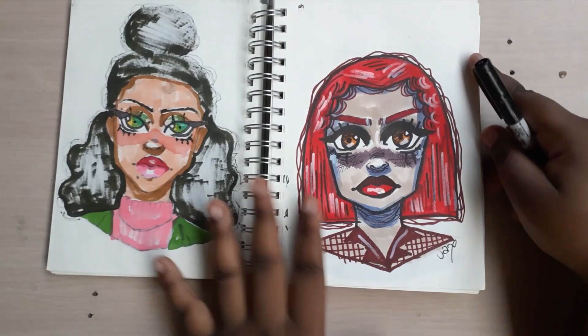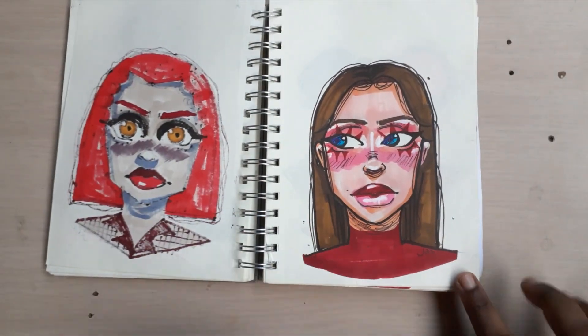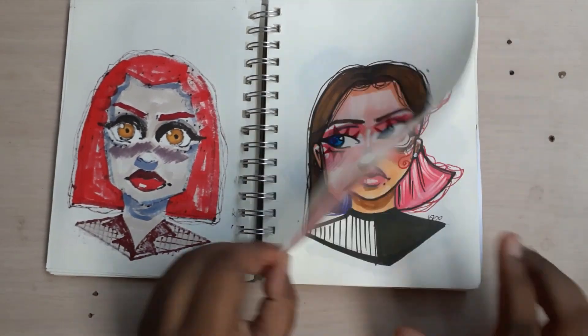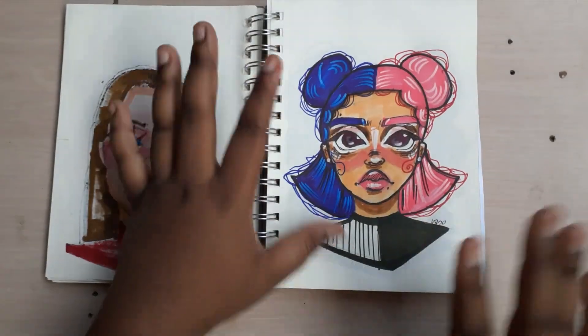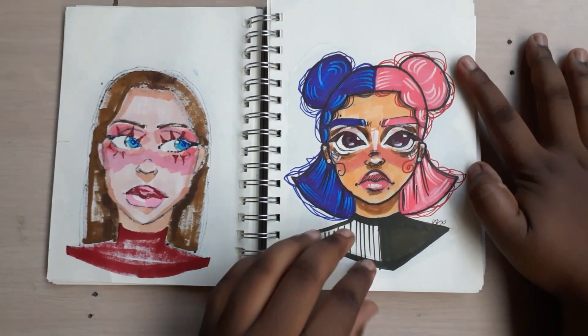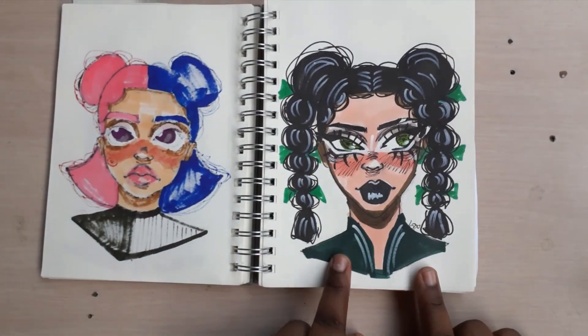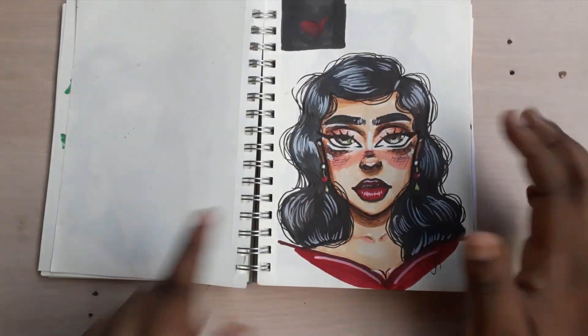Now this is one of my favorite sketches in the sketchbook because she looks so different — I like the color combination and her dramatic look. She looks so different from this other one, even though I drew them on the same day. She looks cute and simple, and then there's this one with more angular vibes. Another unfinished sketch.